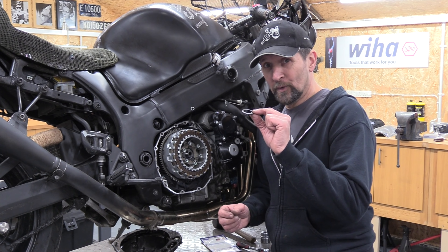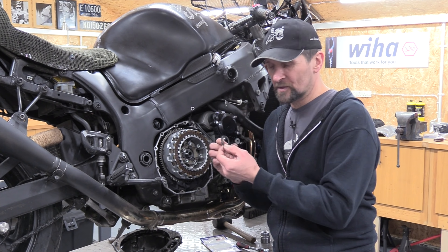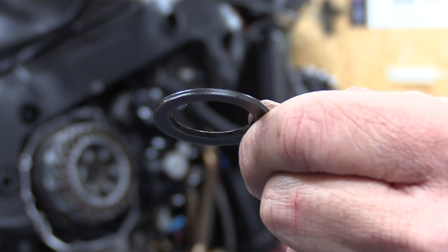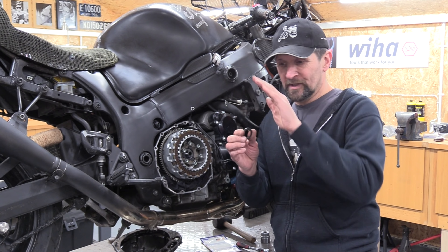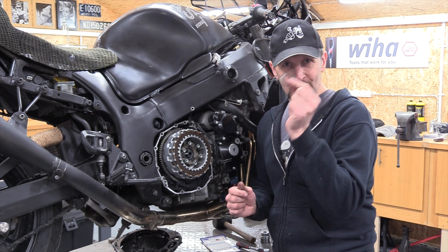Very important at this point: there's a conical white washer that goes in before the big nut — it's a spring washer that holds it in place. If you look at it closely, it's dished one way only and it's important that it's fitted the correct way around with the dome facing outwards, and then it'll hold everything nicely. Don't get that wrong.